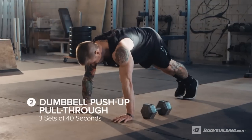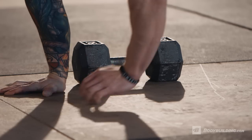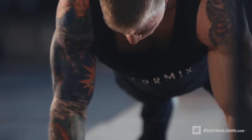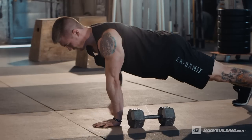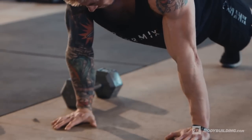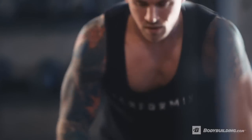Now we're moving on to the dumbbell push-up pull through. That dumbbell's gonna be about at your rib cage. We drop down to that push-up, extend to the top, reach across the body — really try to keep those hips locked in. Don't sway back and forth. Pull that dumbbell through. Make sure your feet are about shoulder width. Drop back into that push-up, alternating sides. This movement has a major core focus because we're fighting against the rotation as we pull through, which really forces us to lock that core in and work those abs and core.